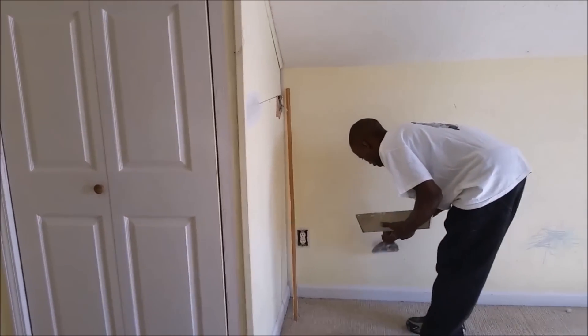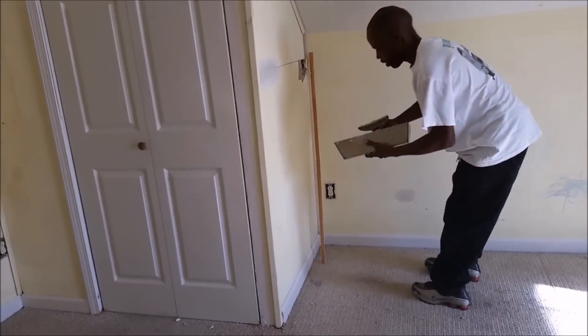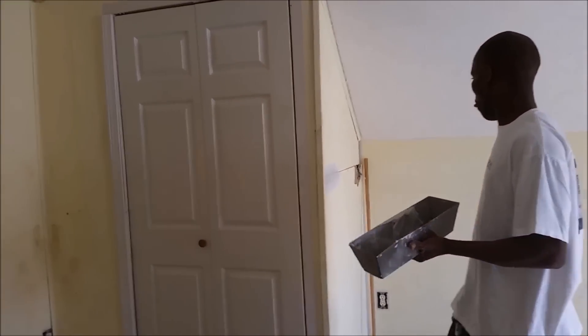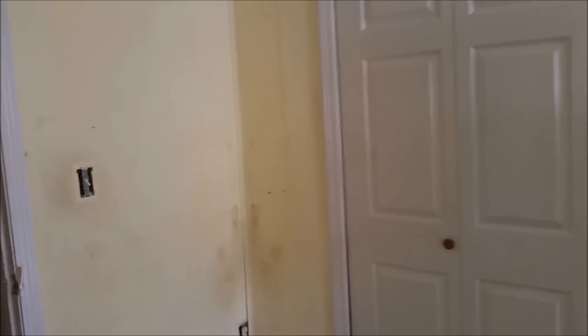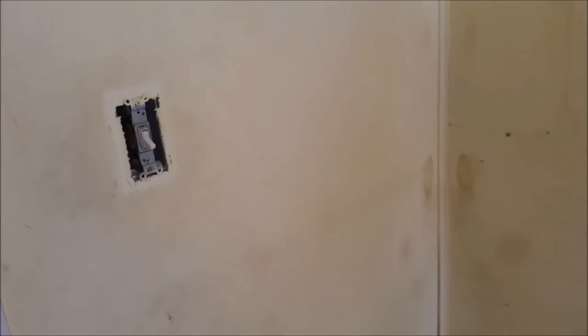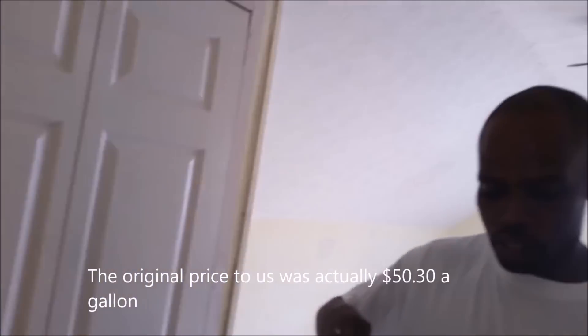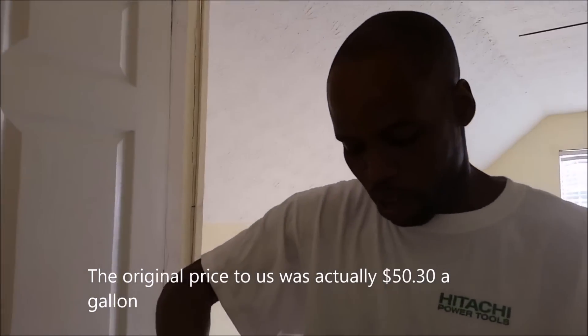The big thing we both learned is that our Sherwin-Williams rep told us to put bonding primer on the wall as opposed to just normal primer. Tim, how much did that bonding primer cost? The bonding primer was $56 a gallon.